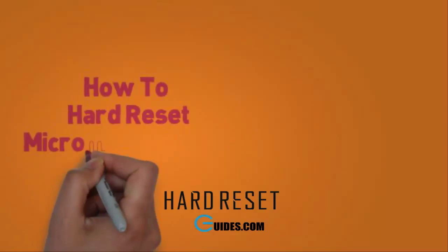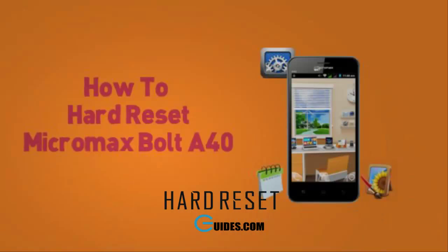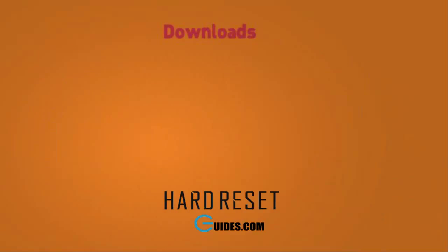Today I will tell you how to hard reset Micromax Bolt A40. If you have locked your phone after attempting too many pattern locks, then you need to hard reset your phone.